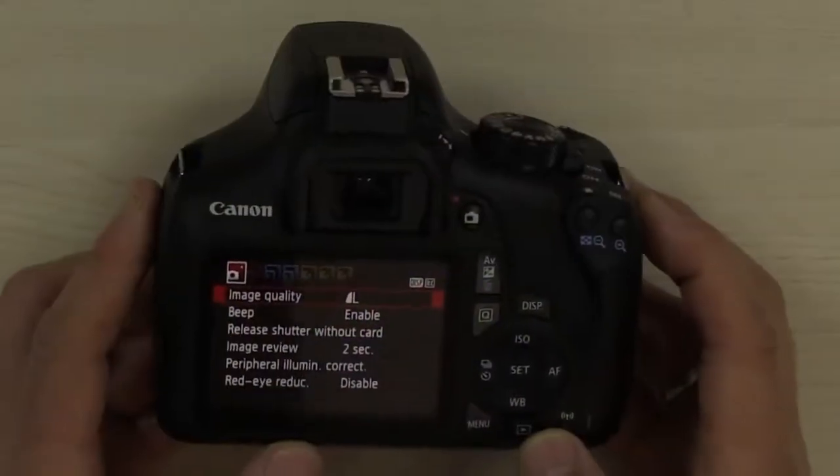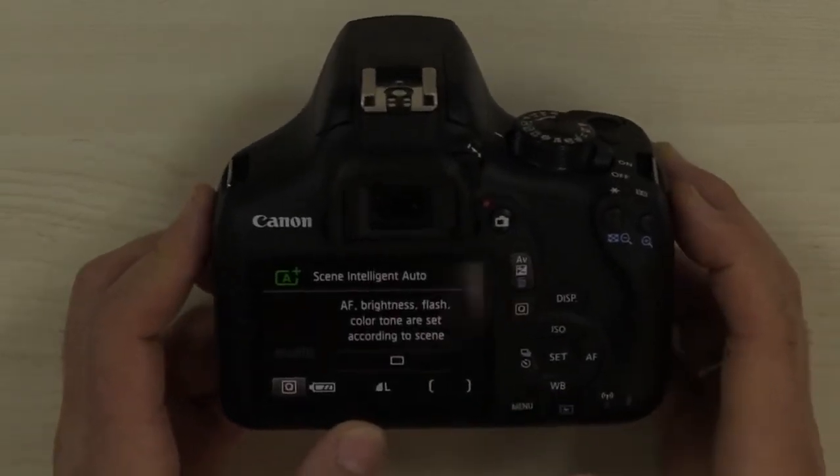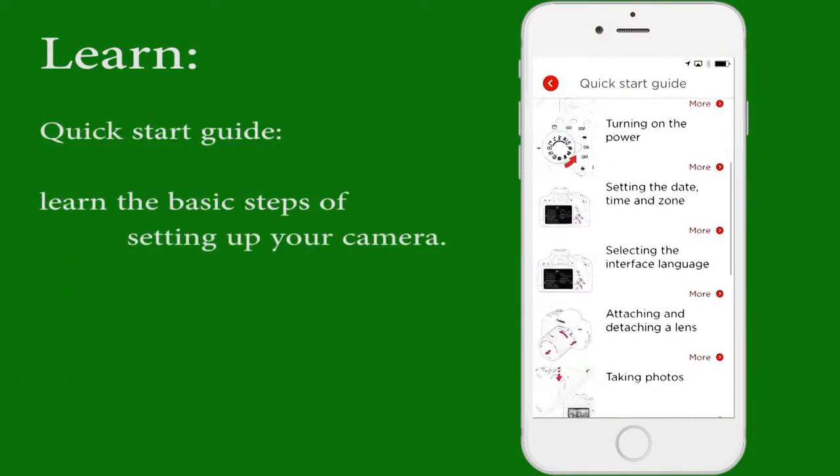The menu system of Canon is clear and easy to use. A built-in feature guide will help you learn more about your camera. This, together with Canon's companion app, will really help you to develop your photography.